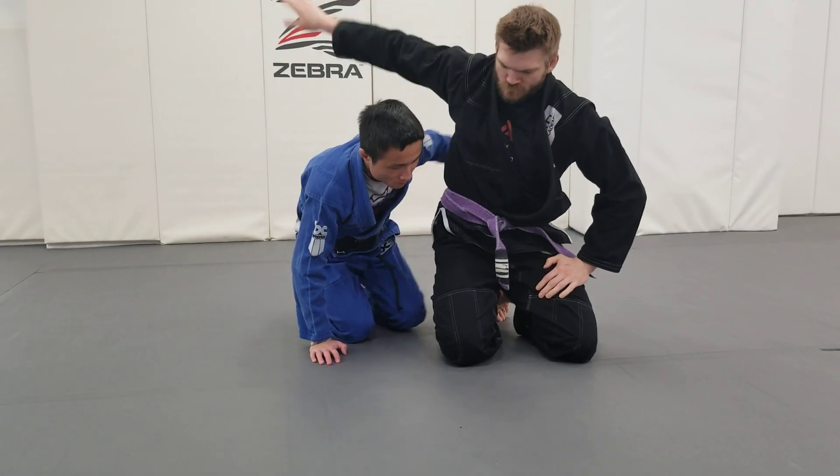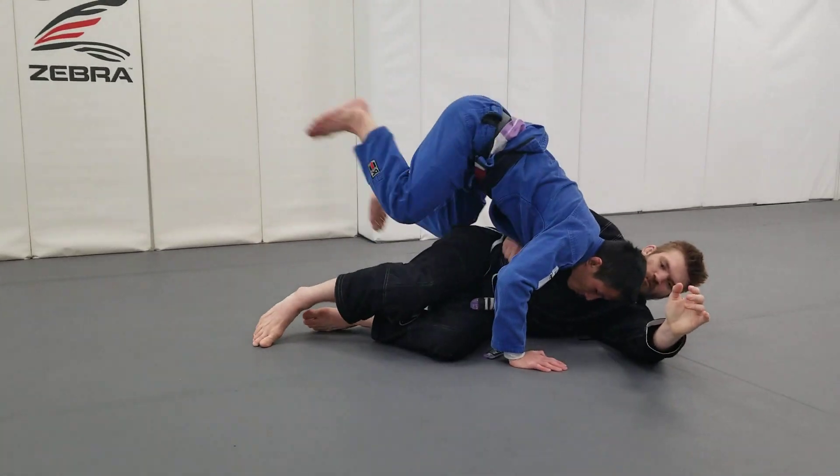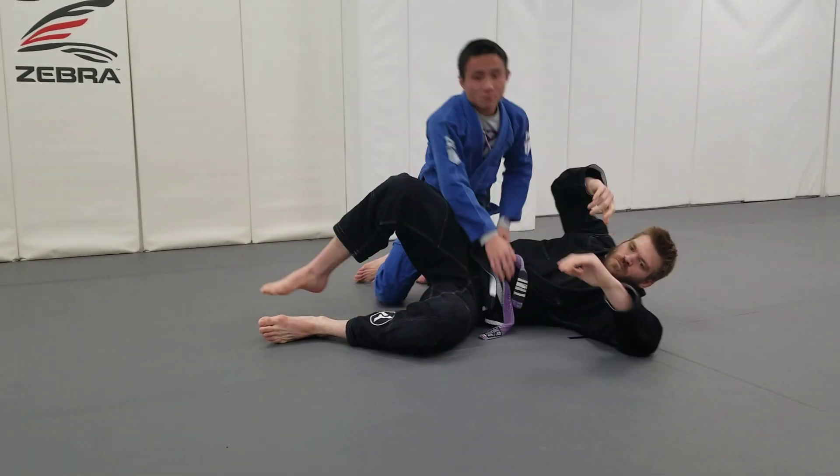One last time, starting from our dogfight with the underhook. Step number one, keep arms tight. Step number four, I turn to the dogfight with the underhook.